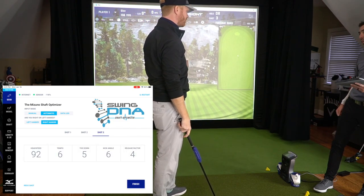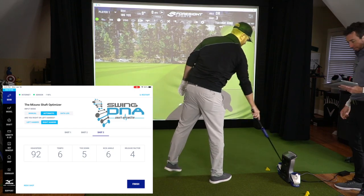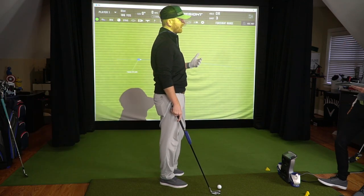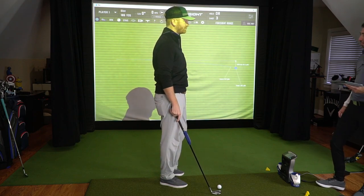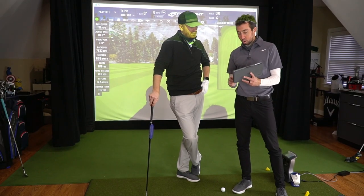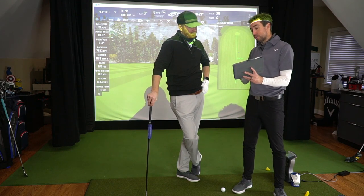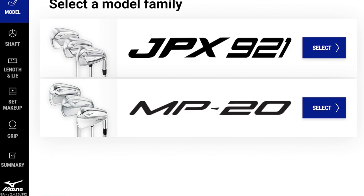After three shots, Chris recommends hitting 'Finish' and moving to the overview. The software takes those three shots and asks what type of iron you want to play. Going with the JPX 921 Tour, we select it and move to the performance fit, which is the more detailed version.